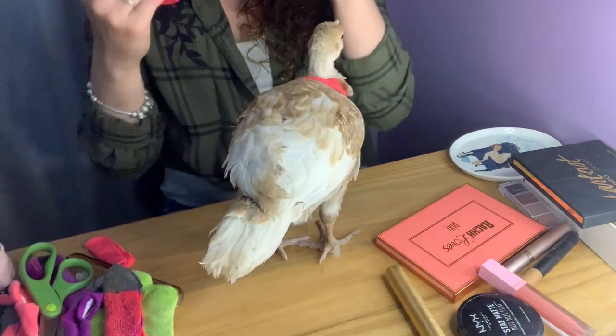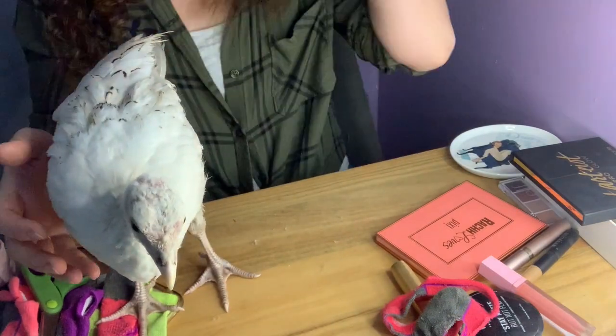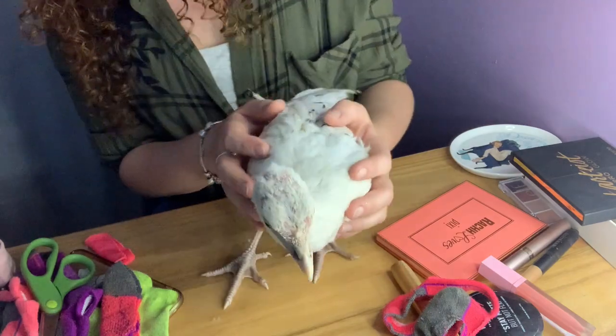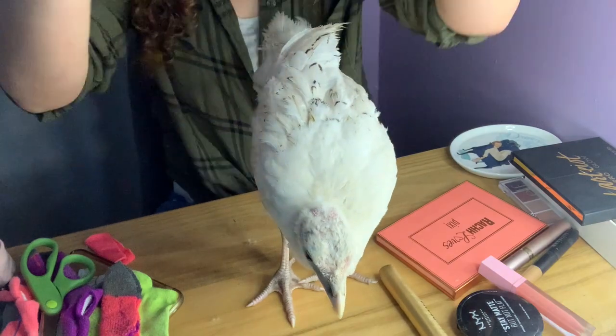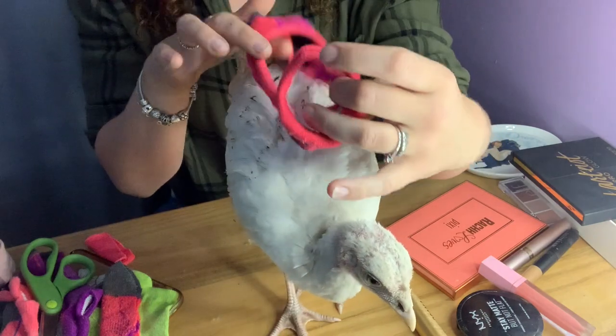We're back and this is Daisy — she is my Royal Palm. She's a little bit wet because I think she was playing in her water dish, but it's all right. We're still going to put her diaper on.